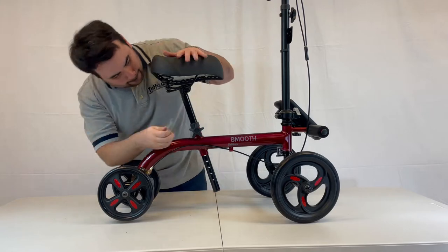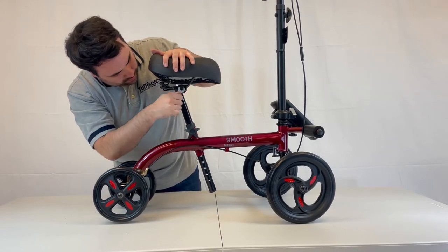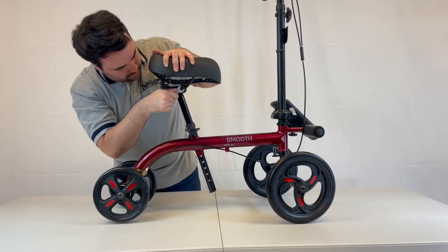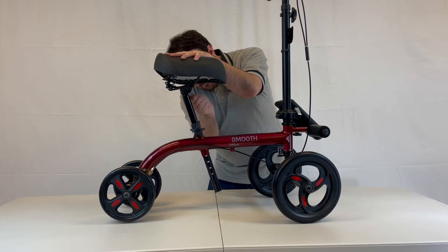Once the seat is mounted, readjust it to the desired angle. Again, it is very important to tighten the nuts on both sides of the seat equally. Failure to do so will cause the seat to spin.